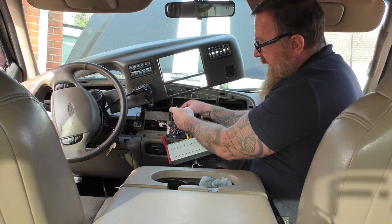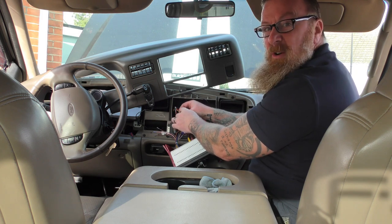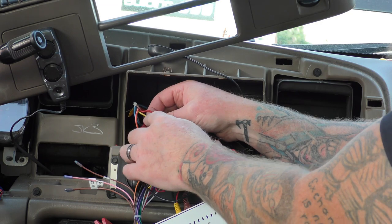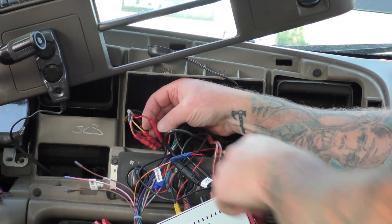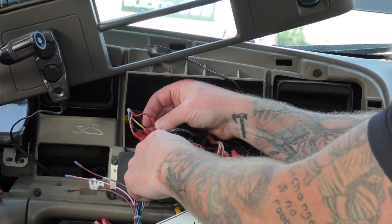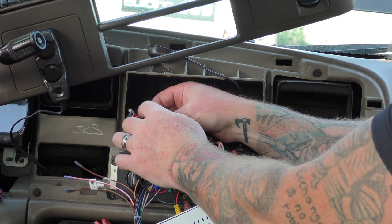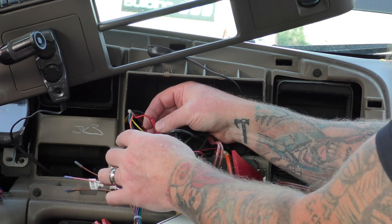There are two wires here — yellow and red. They often put a double connector and a single connector here. So I've got to cut this and redo this one. But on all vehicles they're different. This is permanent live, that's ignition live, and they've connected it all around.